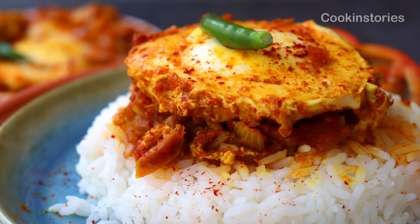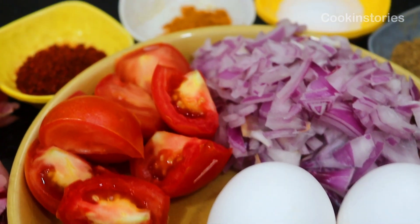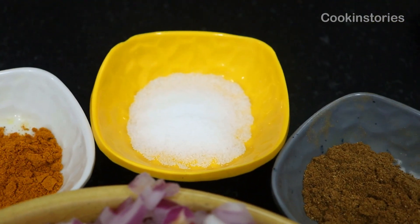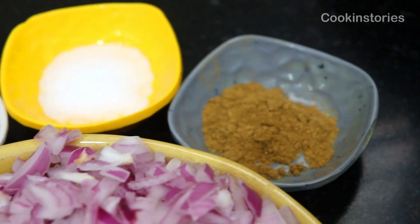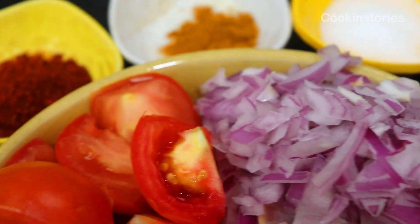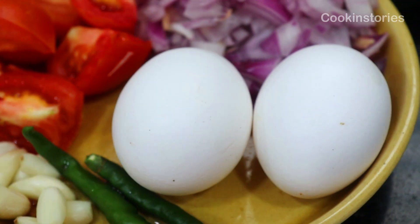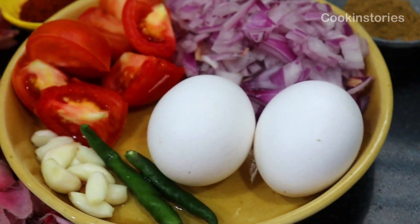Before that let us check the ingredients. The ingredients are: red chili powder, turmeric powder, salt, cumin powder, two medium sized chopped onions, two large tomatoes, few garlic cloves, two green chilies, and our lovely eggs.